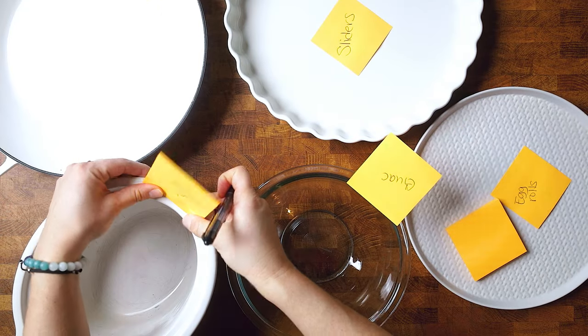I really like to do this on post-it notes because they are sticky, and then I put them inside of the serving dish they're going to go on. It not only ensures that I have exactly what serving dishes I'm going to use, but it makes sure you have enough serving dishes and that they are big enough to hold everything you are making.